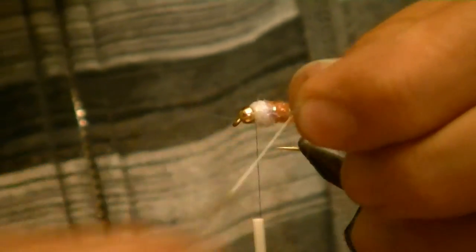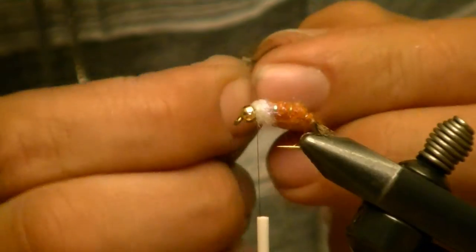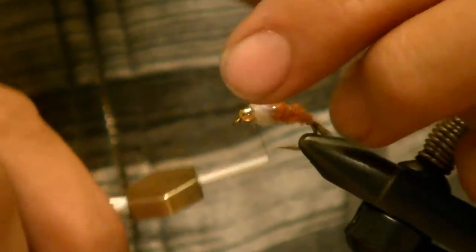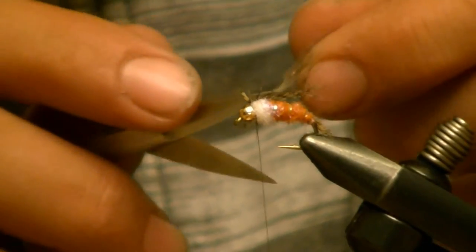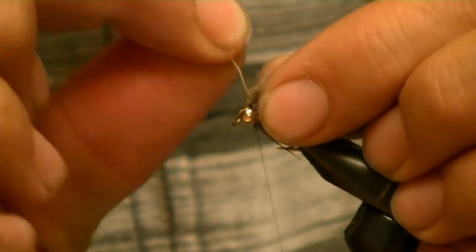The collar hackle is just partridge, sized to suit. I'm going to strip it off, leaving just a little bit of the fluff down at the bottom. Tie that in tip first — your feather will look like that. I don't worry about trimming that little tag end; it'll kind of blend in with everything else. Take my scissors and run them down the top so the fibers start sweeping backwards. After every wrap I'm just going to sweep them backwards.